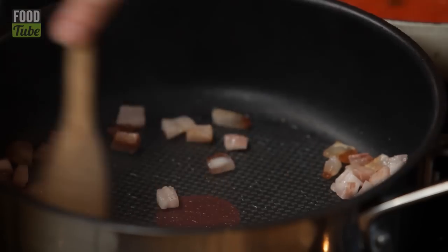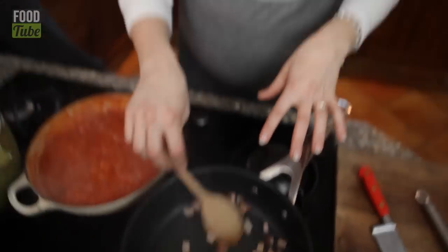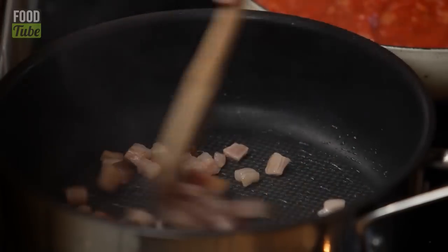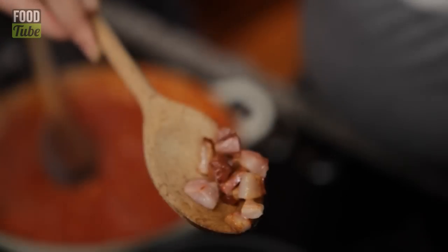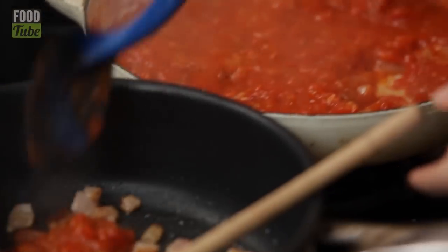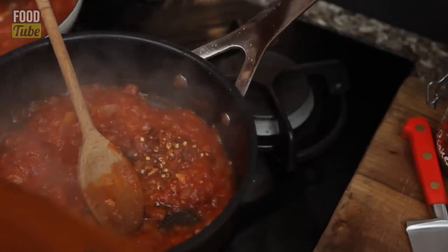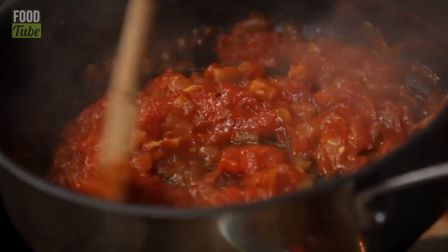If you're arrabbiata, you're angry — you're cross. The reason they call it that is because it's fiery and spicy. You don't want to get rid of that fat because it's full of flavour and saltiness. Look at those bits — nice and crispy. For arrabbiata you want it nice and hot: half a teaspoon of chilli flakes. As you can see, it's quite a meaty, thick sauce now.